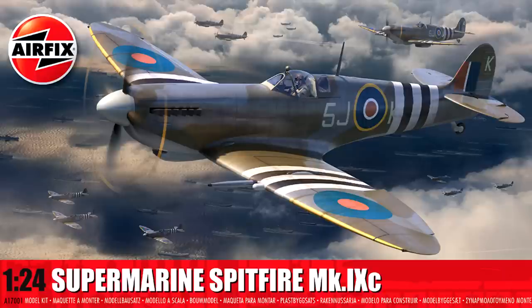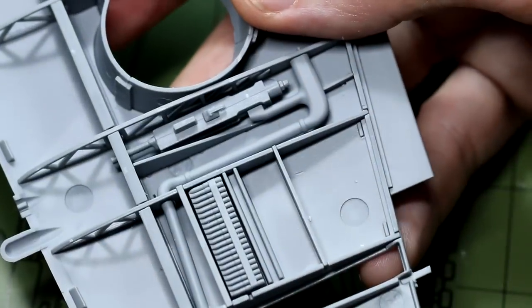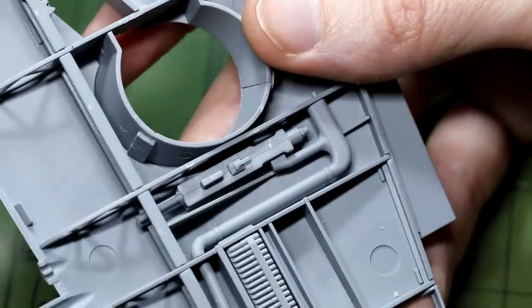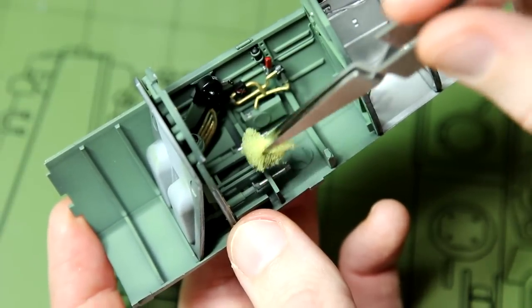Hello guys, welcome to part 4 of my build of Airfix's 1:24 scale Spitfire. In the first three parts we've looked at the kit, we've looked at building the cockpit, and we've looked at building the ammunition bays in the wings. In this video we're going to look at what is probably the biggest sub-assembly of the kit, certainly in terms of the number of steps in the instructions, and that is the engine.